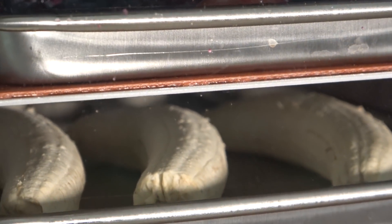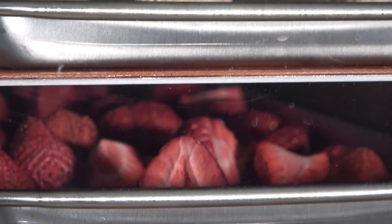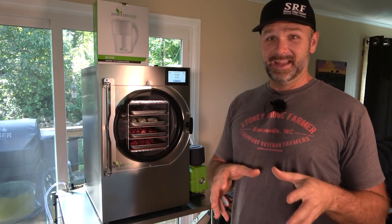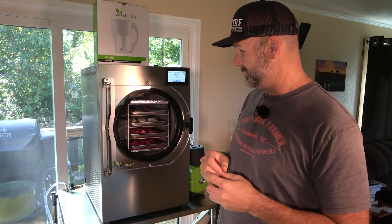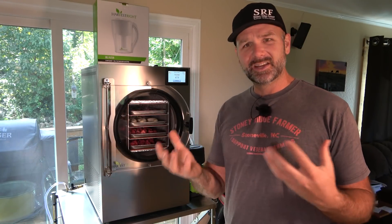We're going to get you guys a bird's eye view inside there. You can see I've got bananas, strawberries, raspberries, blueberries, and a couple of grapes — we're trying those out. I'm excited to see what they taste like, and I'm going to have a backup cup of water. I think we're going to drop some of these back in water and see what they do. It's going to be kind of fun — educational for all of us.